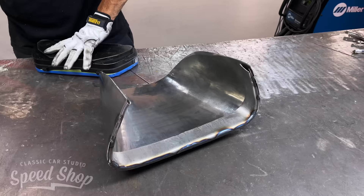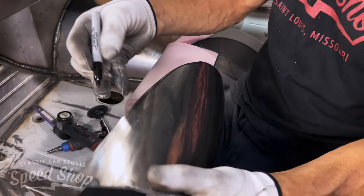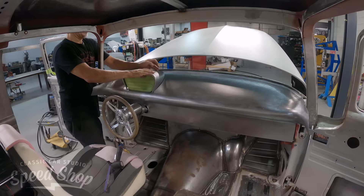We'll test fit the gauges a couple more times, get everything fitting real nice and tight, then weld it all together. The next step is to slowly sneak up on the trim fit to make it fit the dash as nicely as possible. This piece will bolt to the dash so we can take it on and off to access the gauges for service. Body working it all together makes it a lot easier too.